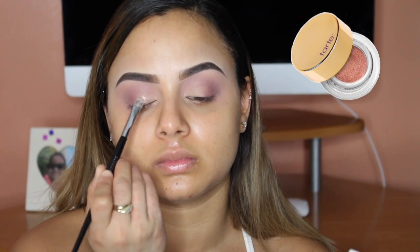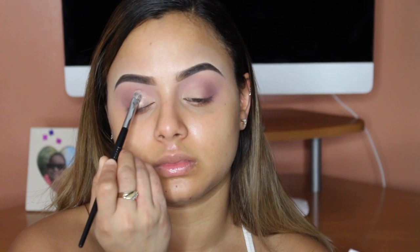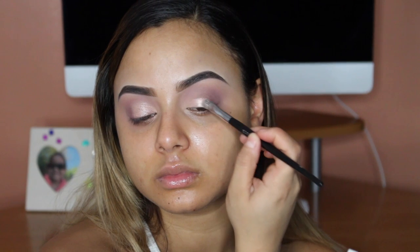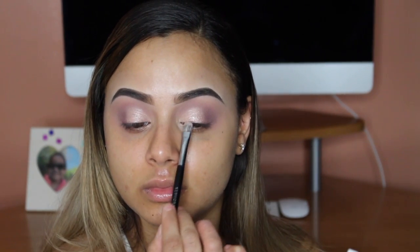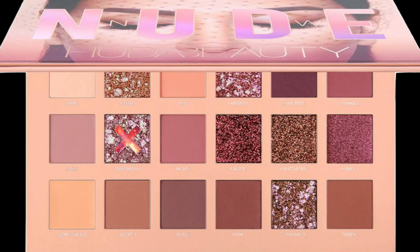I'm taking the Tarte Clay Pot Shadow Liner in Rose Gold and using it as my base for the next shadow. Then I'm taking Daydream and packing that right on top.